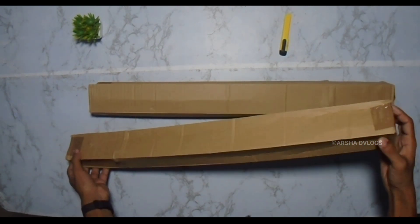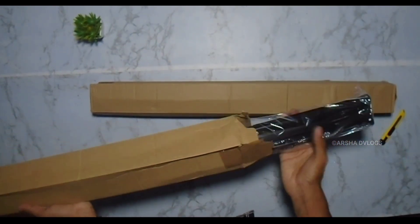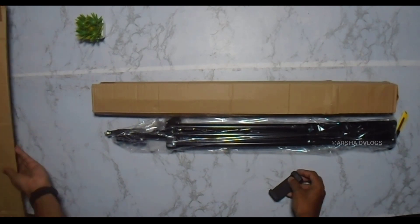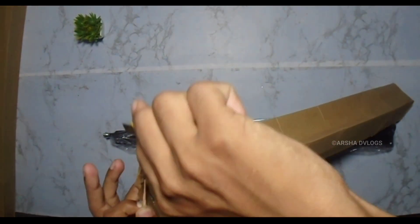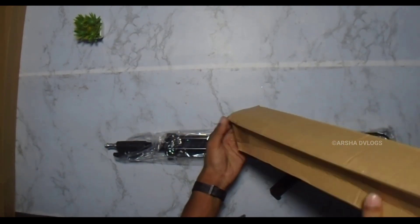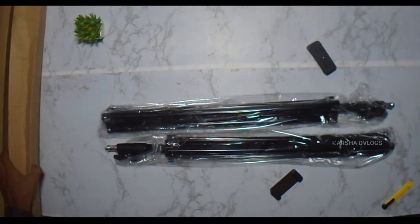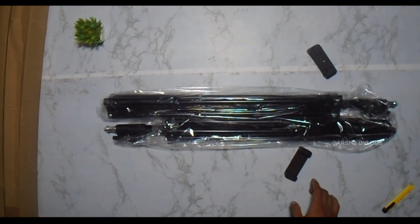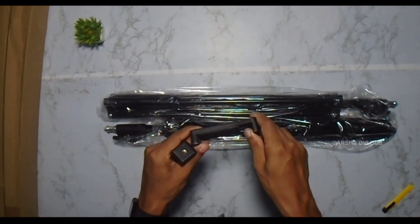I still want to show this product. This is our light stand. It looks like you can use it if you put a tripod on it. Now we have two light stands, a bell board, an umbrella holder, a mic, and two mobile holders.